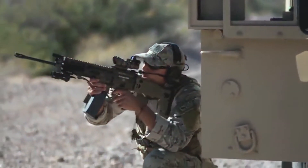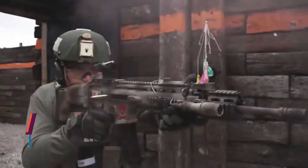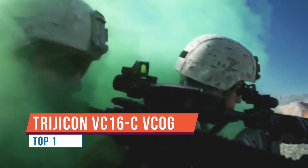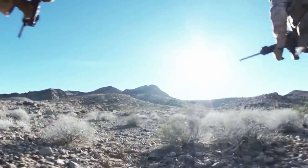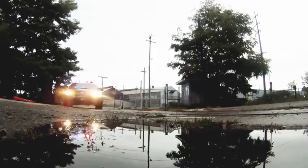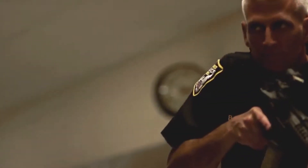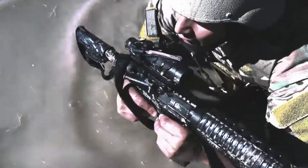Today we're going to be taking a look at what I would consider to be the toughest 1-8 on the market today. This is the Trijicon VCOG 1-8x28. Easily, hands down, one of the best optics I've ever reviewed on this channel. This thing is a beast — it is as tough as you're going to get. Made out of 7075 T6 aluminum with a really thick 34mm body, this thing is good to go. I'd put it on the same level of durability as an L-can.